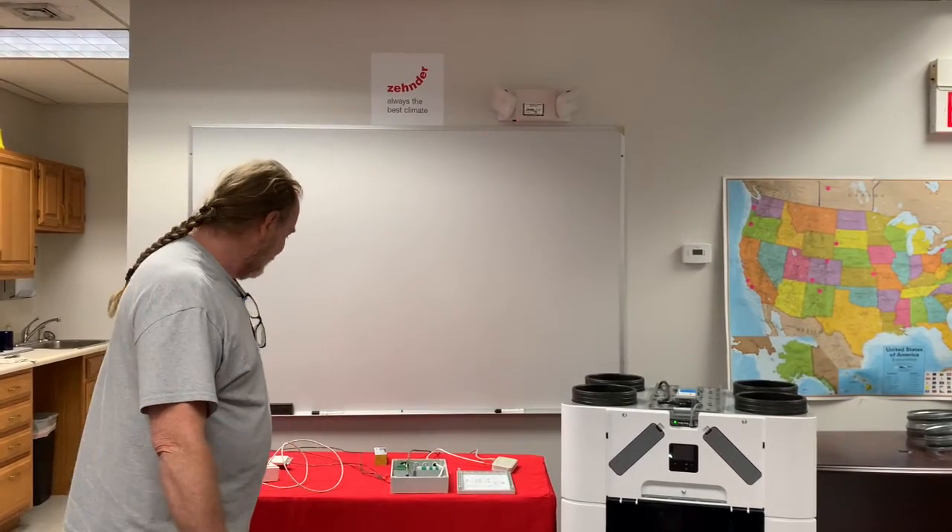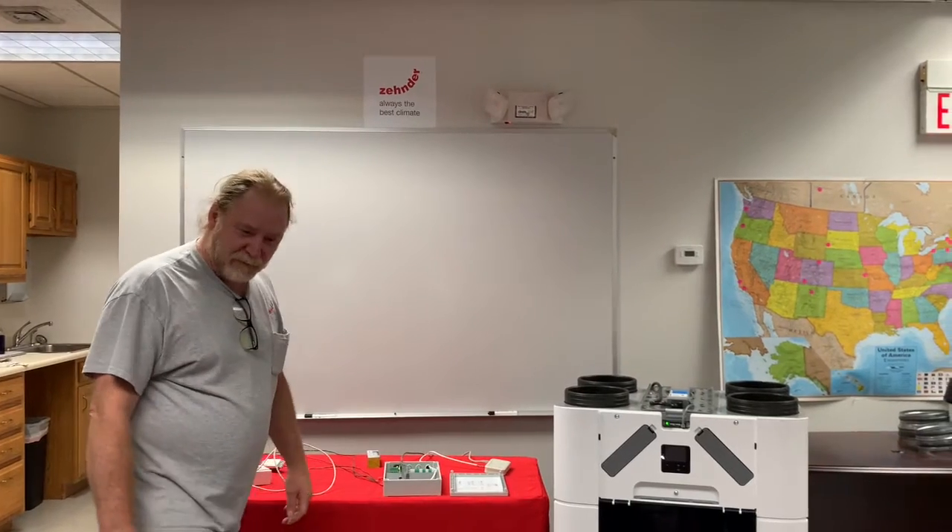Hi, I'm Gary Baggett. I work for Zender America. I run the service department for North America.